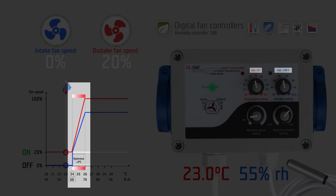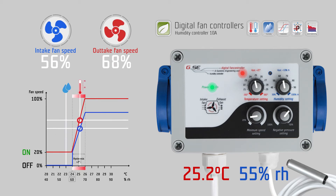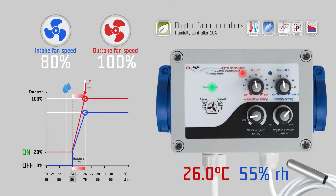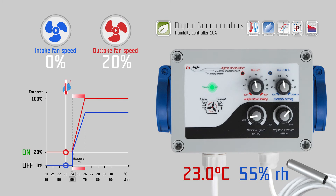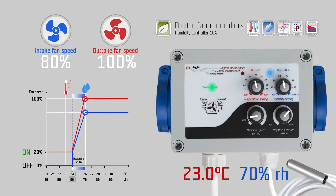The hysteresis is a fixed value of 2 degrees Celsius and 10 percent relative humidity. The hysteresis is the controlling range of the fan speed according to the temperature or the humidity. Within this 2 degree Celsius range, the fan speed will change from the lowest point given by the minimum speed setting to the highest point of regulation — 100 percent fan speed — depending on the measured temperature. The same happens with the humidity hysteresis: within this 10 percent relative humidity range, the fan speed changes from the minimum speed setting to 100 percent, depending on the measured humidity.